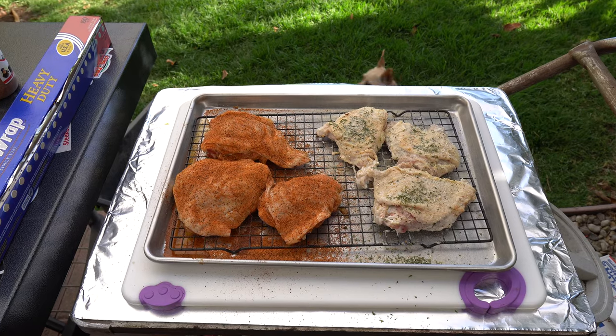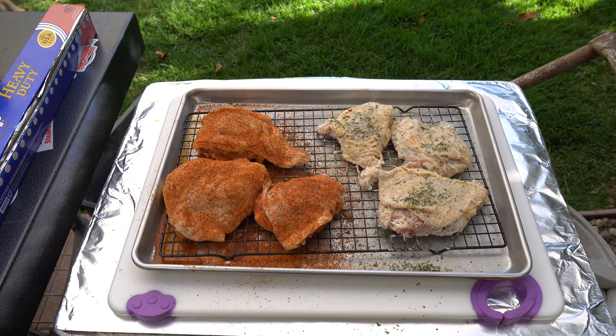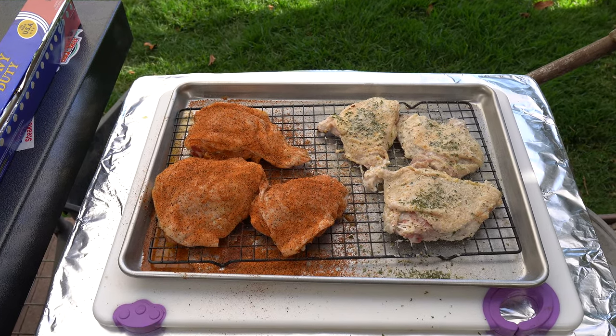Today we're going to take a bunch of chicken thighs, marinate them differently, season them differently, and cook them the same way on the Weber with cherry wood on charcoal. We're going to give it some smoke and taste them at the end to see which one is better.